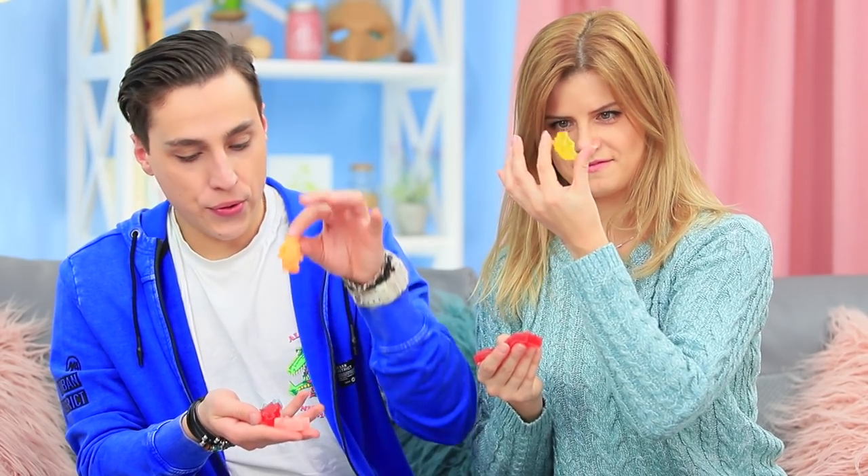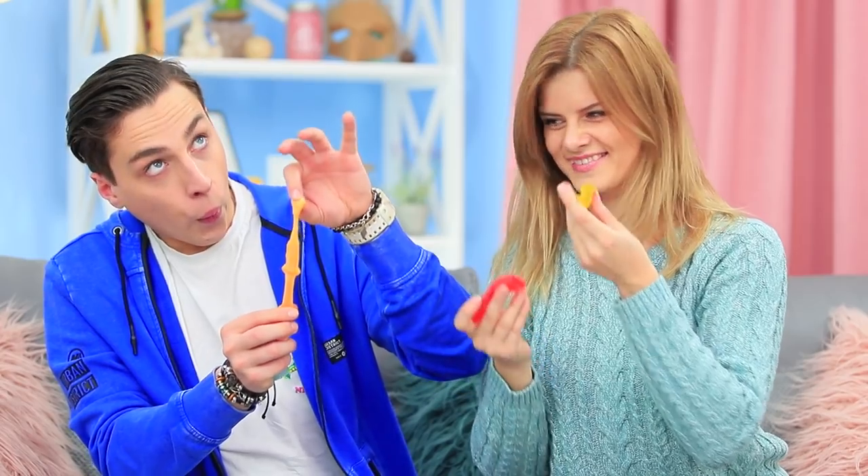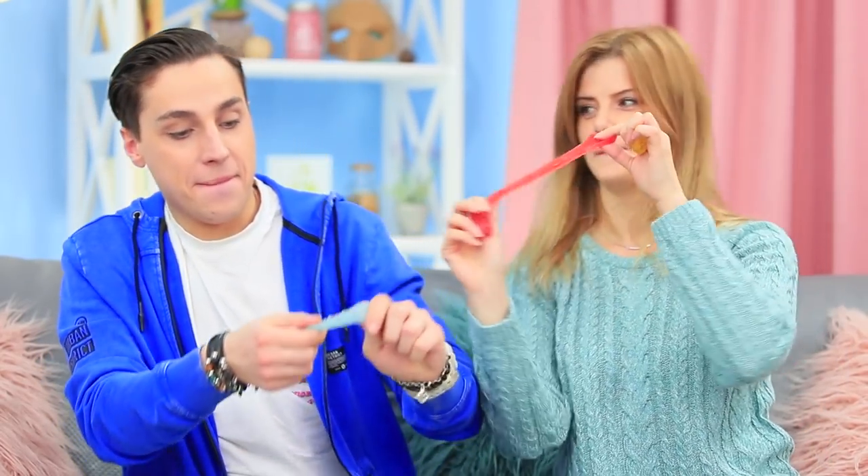Stevie offers Blondie a whole set of Lego squishies! They are so cute and soft! Choose whichever one you like — you can stretch them, squeeze them, toss them! Or arrange friendly Lego fights! Time for a Lego squishy attack! Stevie even decorates the ceiling with the sticky Legos!